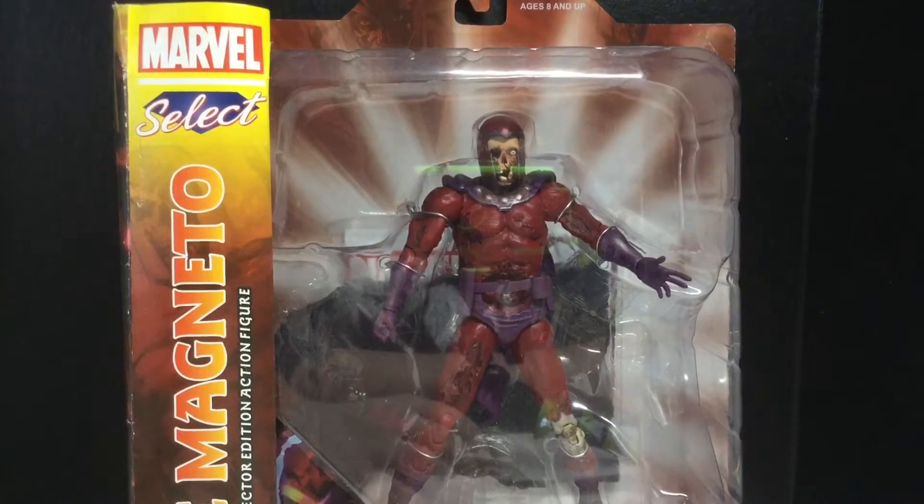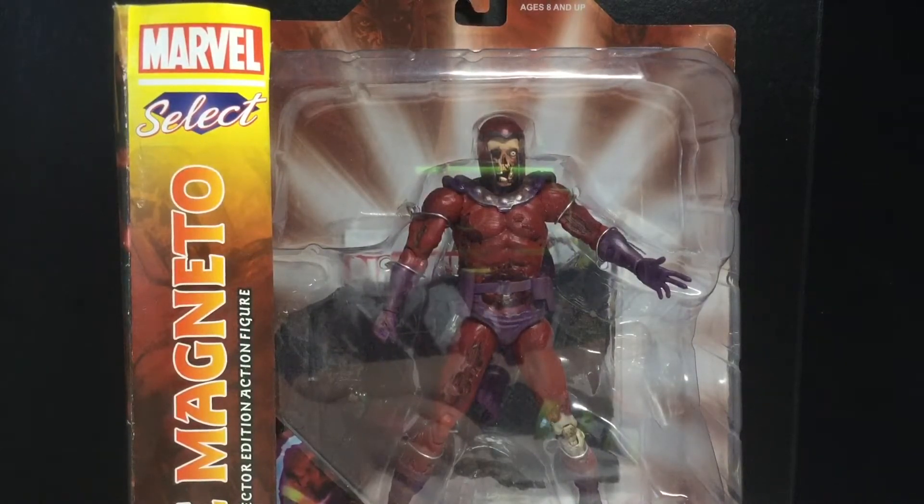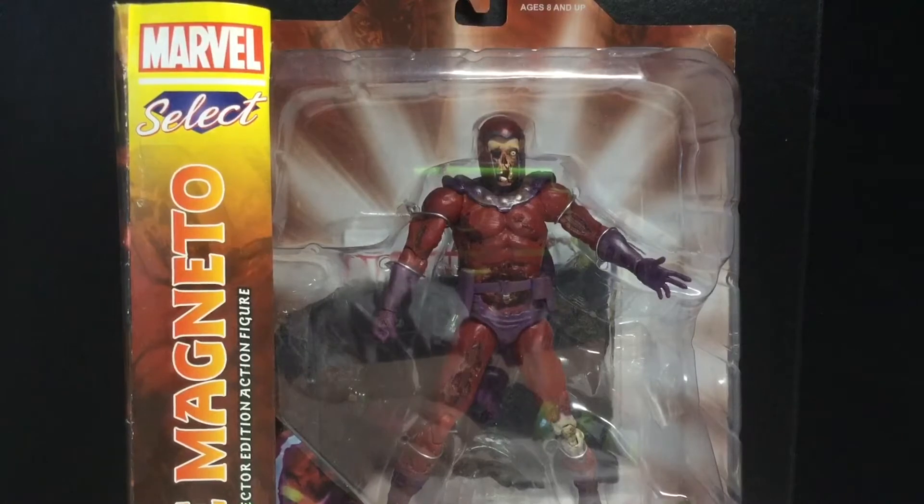I'll get a couple here and there for my Marvel Legends display, but it's just not the same as Marvel Legends. I think it's just articulation, in my opinion. The details are much better, but I'd still prefer Marvel Legends.